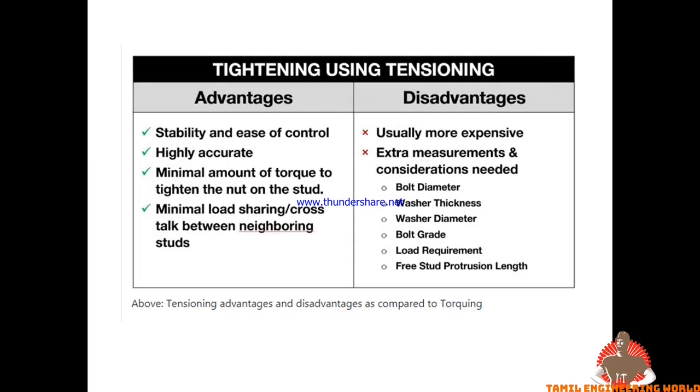With tensioning, you can control torsion and control stability. It provides high accuracy. You can use the nut and apply minimum load and shear. There is no problem in the bolt and no torsion issue. However, tensioning is very costly.